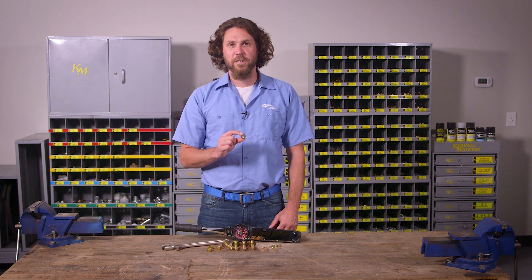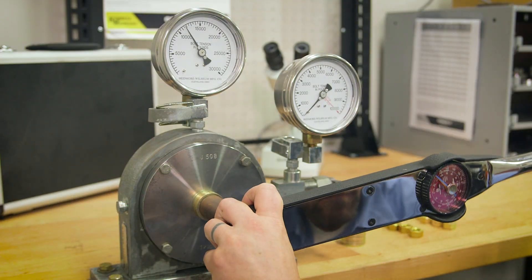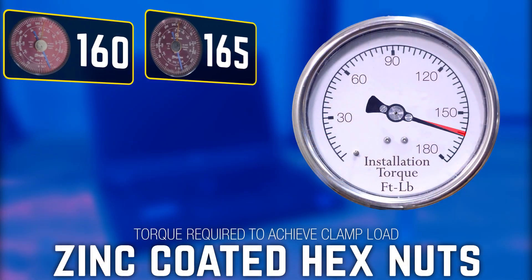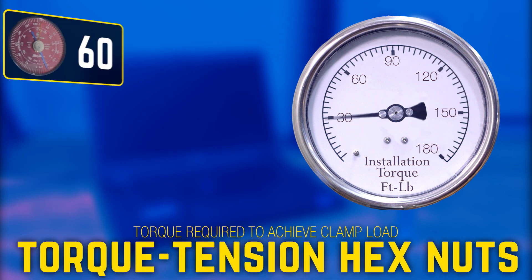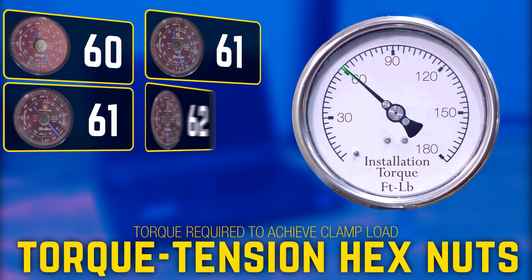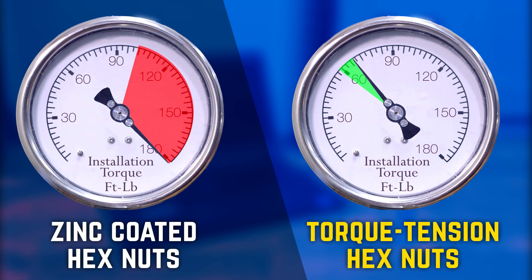This hex nut is easier to torque, and more importantly, it's up to three times more accurate at attaining proper clamp load. When the standard zinc-coated hex nut is tightened, the torque required to achieve clamp load can vary wildly. The Kimball Midwest Torque Tension Hex Nut installs with a fraction of the torque required for a standard hex nut, and the torque required to achieve clamp load is three times more accurate.